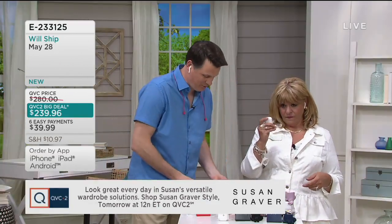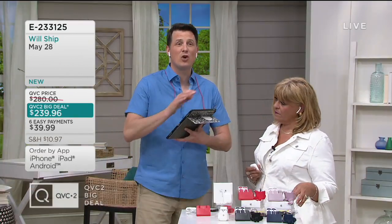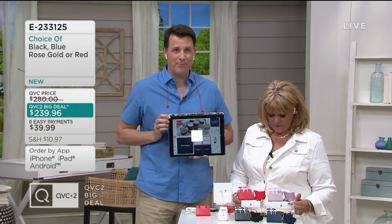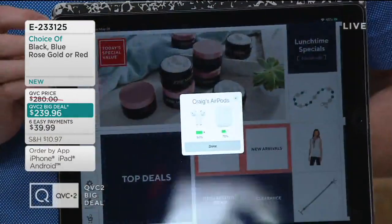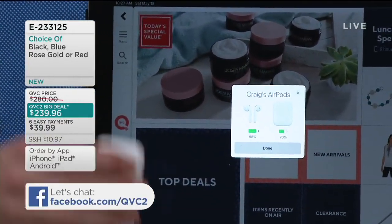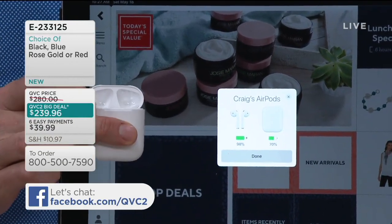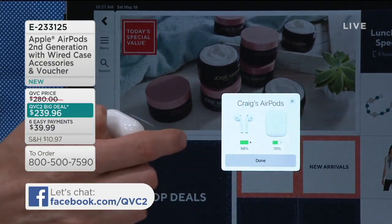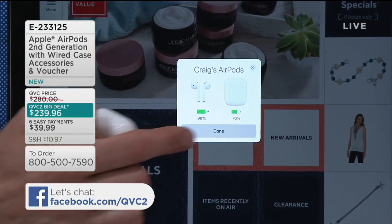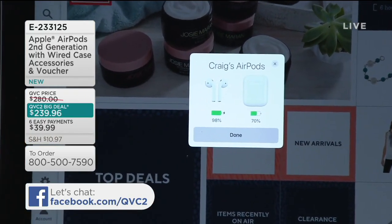Let me show you how it works. I actually grabbed a screen capture of this picture. When you first go to set up your AirPods, when you're anywhere near an Apple device that has Bluetooth turned on, this is going to be your screen right here. Just by simply opening the box on your AirPods, it's going to send out a Bluetooth signal for your Apple devices and it'll show up on your screen — Craig's AirPods. Click done and that's how quickly you have that connection.